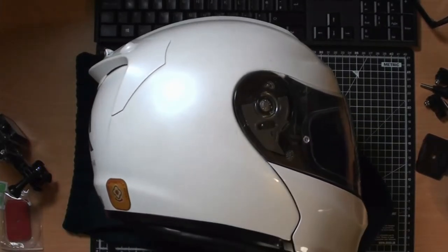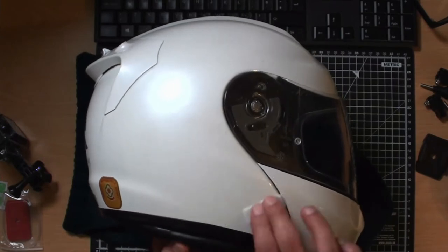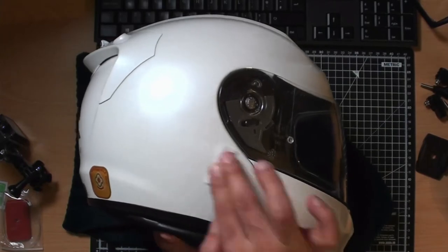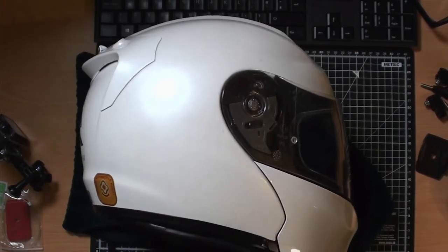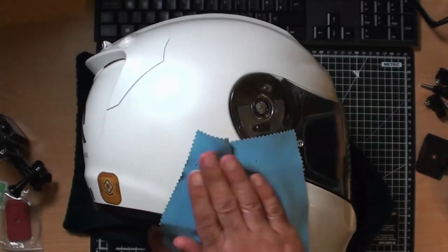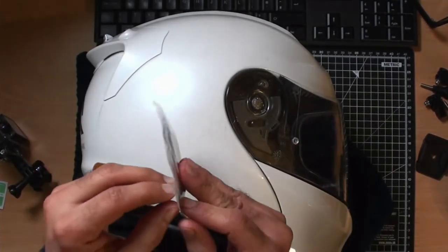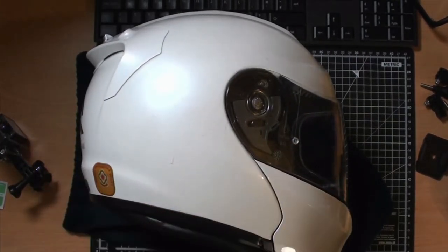You want to make sure your helmet is nice and clean. I'm using alcoholic wipes here to make sure the adhesive sticks. You can buy 3M stickers, which is what I suggest, because they're going to actually hold the weight of the action camera.